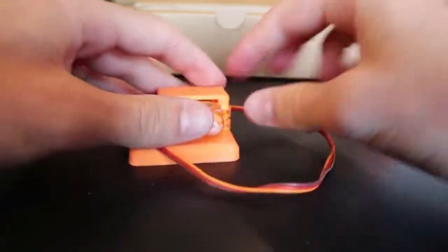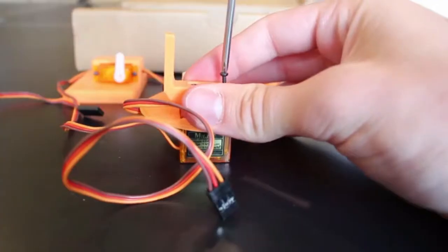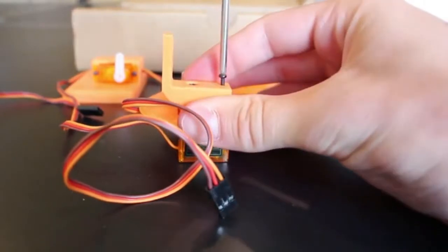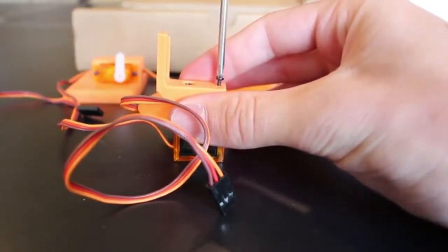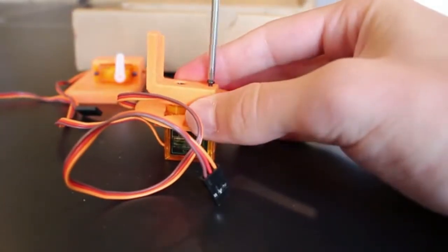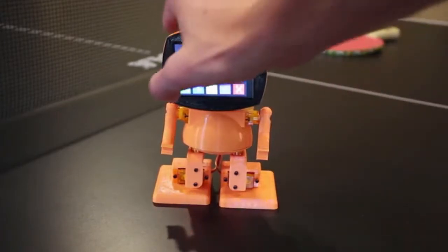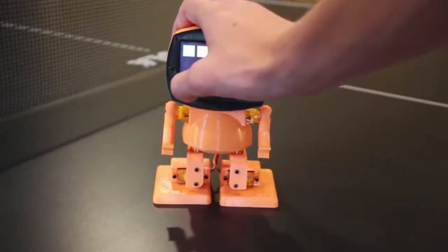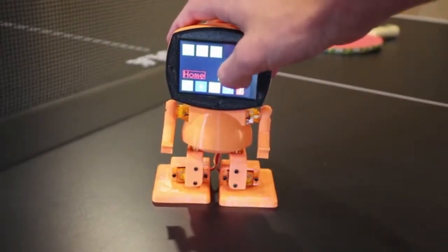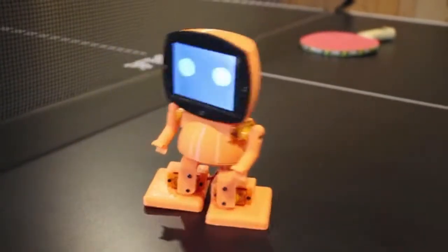With just a screwdriver, Tyrobot can be assembled in just a couple of hours. Once assembled, he is all set up and ready to walk. Tyrobot's face is a 2.8-inch touchscreen display, enabling simple programming without the use of a computer.